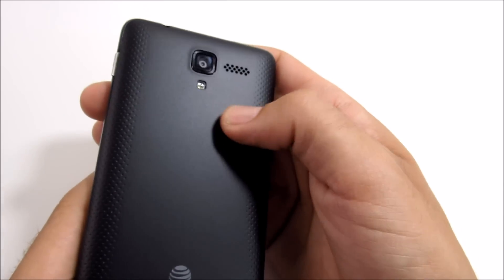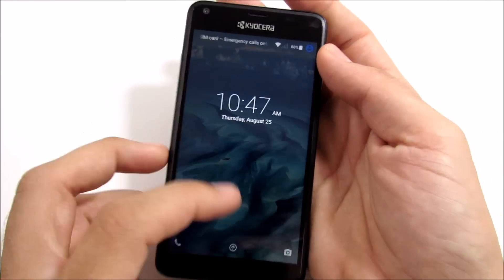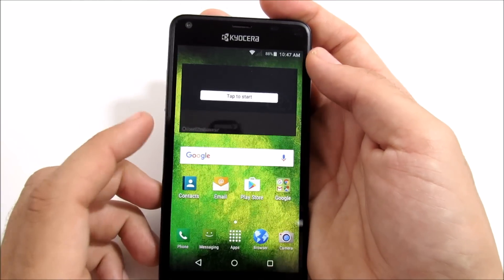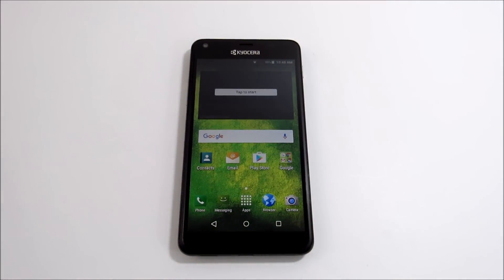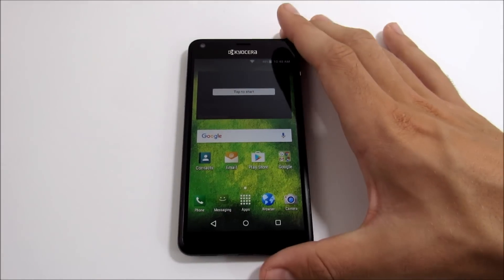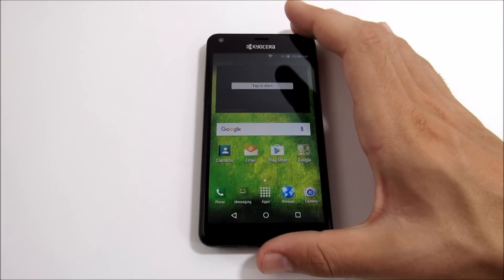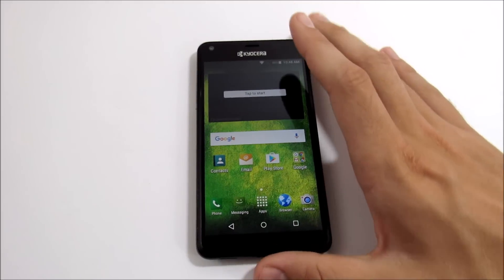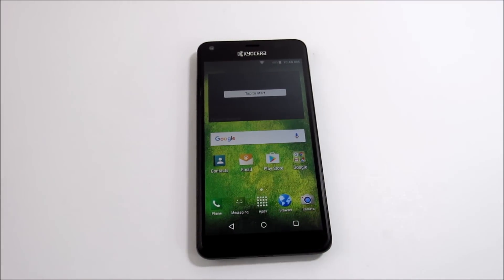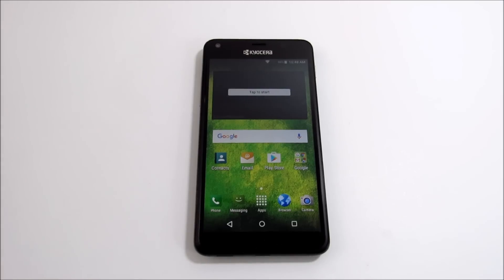The device does get hot up here if you use it extensively — it heats up pretty quickly. So it's not the most comfortable phone for long periods of use. If you're on a call for a long time, you might want to use a Bluetooth headset or wired earbuds with a mic built in. Now let's get into the call quality section.